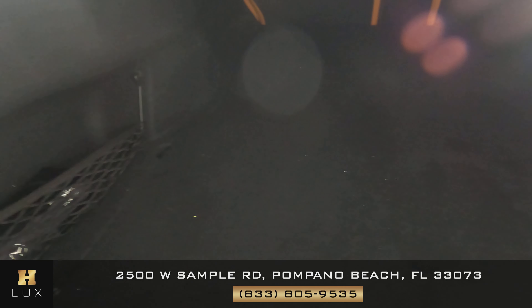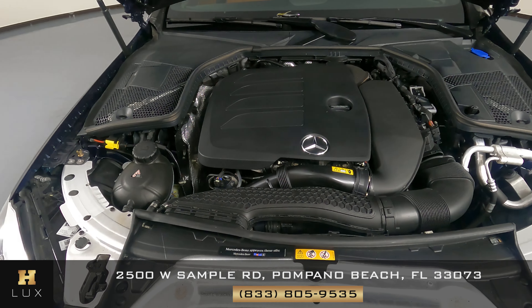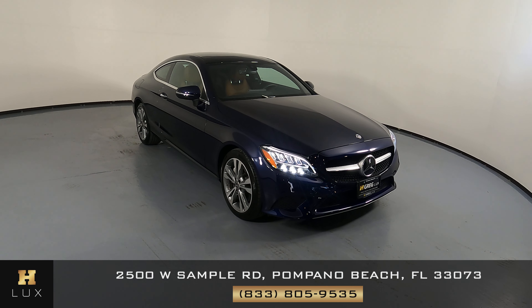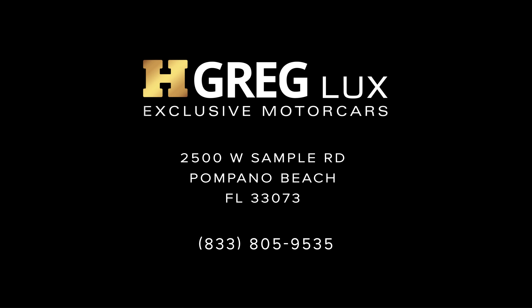Now let's take a look at the trunk. And last but not least, the engine bay. Thanks for watching this video. If you have any questions, please do not hesitate to speak to one of our representatives. Thank you.